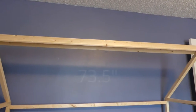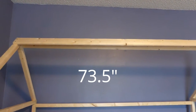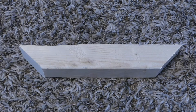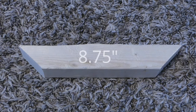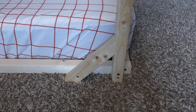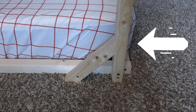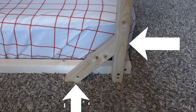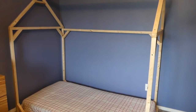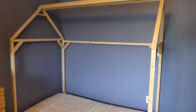Cut two one-by-fours at 73 and a half inches long and secure one on each side of the top of the peak. Create 12 braces — each should be eight and three-fourths inches long and have 45-degree cuts at both ends. Secure one brace at each corner where the bottom frame attaches to the vertical 48-inch piece, securing one end through the vertical piece and the other end through the brace to the frame. Secure the remaining braces where each of the wood pieces connect to make corners and inside of the top of each gable.